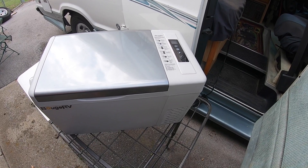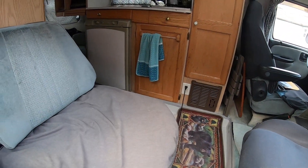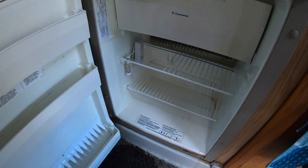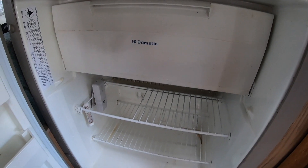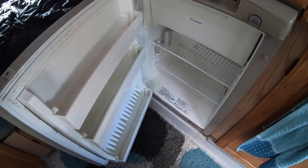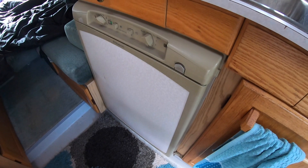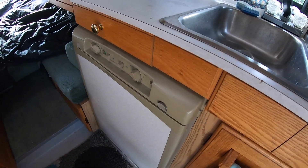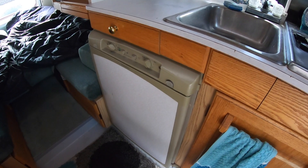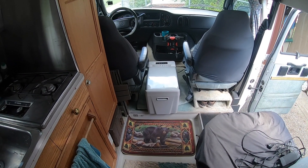You might wonder: if you have a camper with a fridge, why have an extra one? Inside the camper it's not a very big fridge, and it has a small freezer. I like a backup because with this vehicle being 20 years old, when it's really hot it struggles a little. So I can use the camper fridge for regular items and the BougeRV as a freezer for meats and even ice cream. That's one reason I went with the 23 quart.